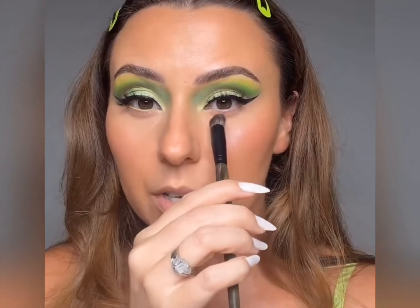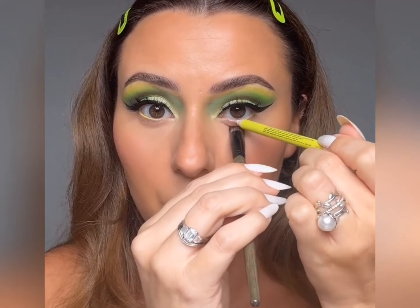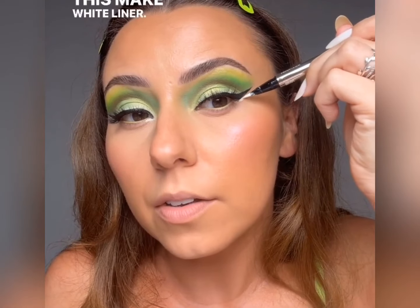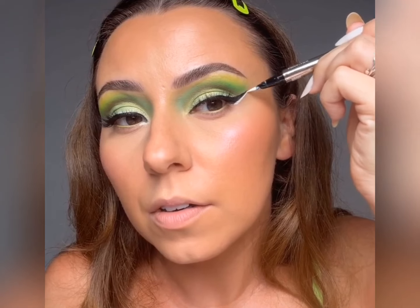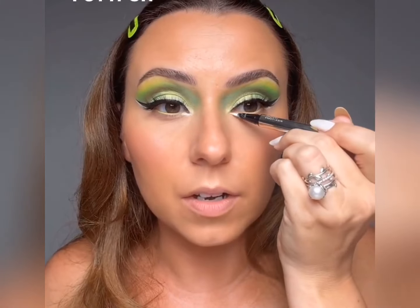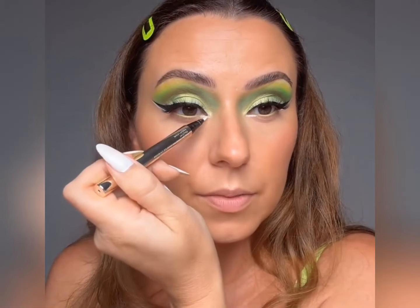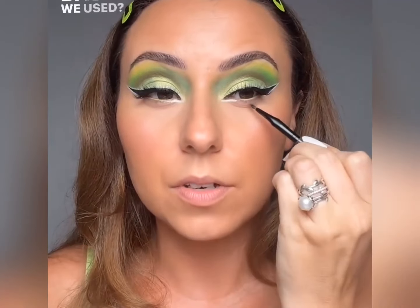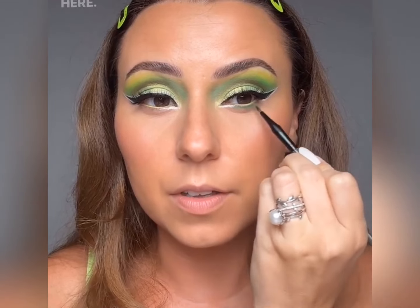We're going to use this Natasha Denona liner. What I'm doing here is exposing my waterline — that makes it a lot easier. I wear contacts so that's a trick I picked up this year. Now let's take this white liner — it's a liquid liner, make sure you shake it really nicely. I'm going to put it on the inner part, just the bottom, because I want to put rhinestones somewhere in this vicinity. Under here I'm going to take a tiny amount of that first green base on an E26 and just buff that underneath. I added the white on top too.